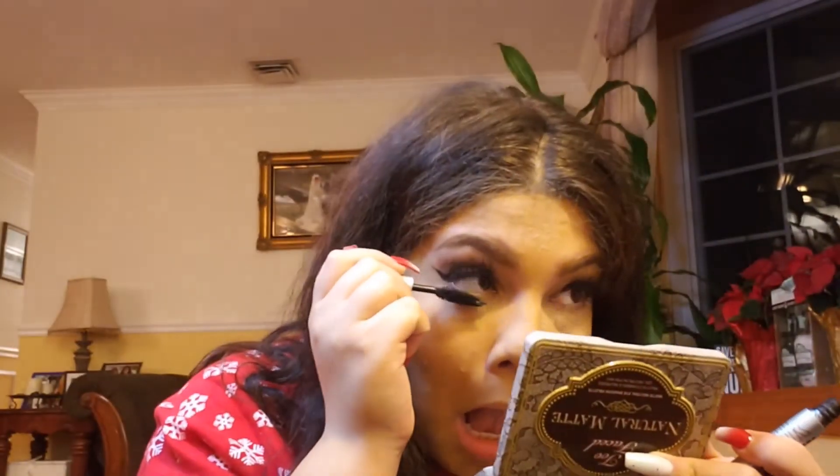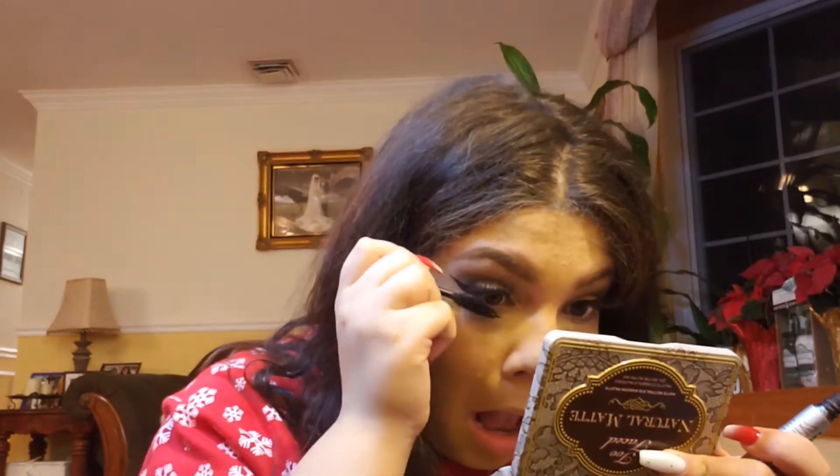I'm going in with the same mascara on my bottom lashes.